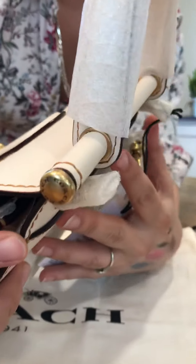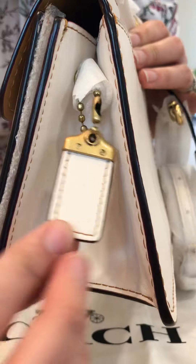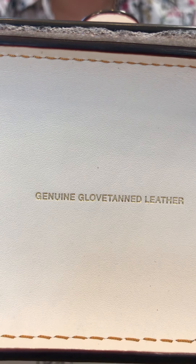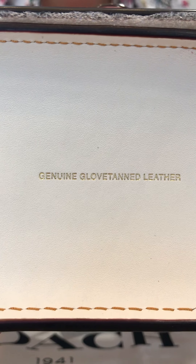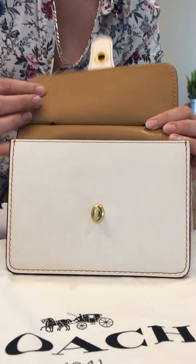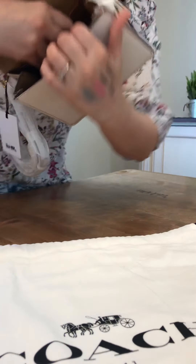Here are our care cards — finally. They like to put them in the pockets. Here's our strap. When it comes in new, every single thing that sticks out is covered in wrapping. Here are the details. The hang tag is really nice and it's also in chalk color.